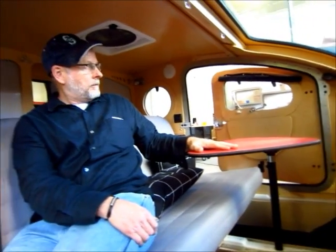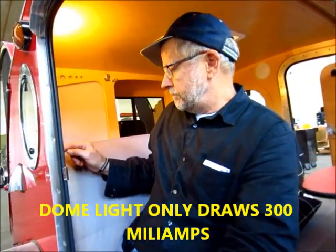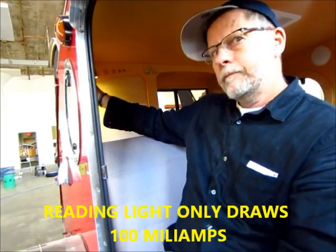If you get a custom laminate, we usually put the laminate on the table too. Very nice. Very retro - 1950s. This one has the dome lights and the reading lights. The reading lights are great, I love them.